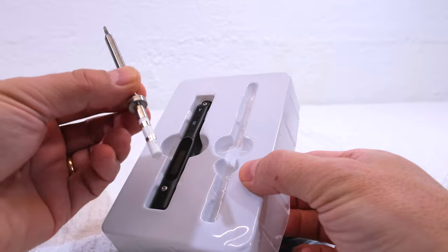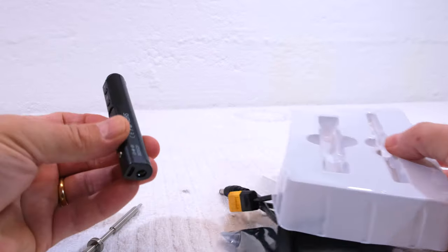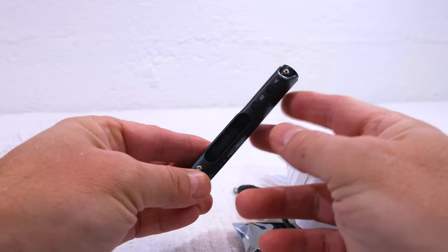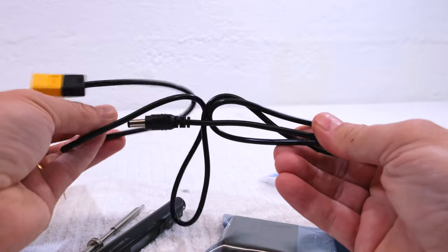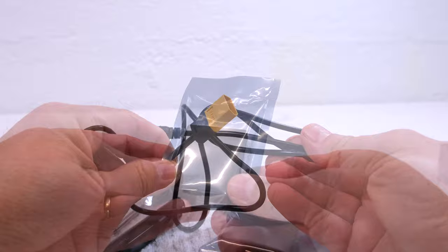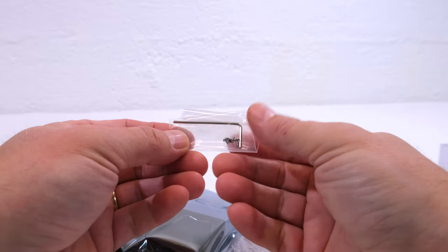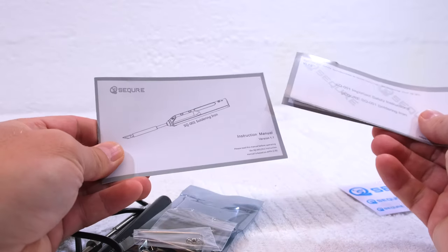This is the soldering tip. And this is the body with the controller inside and a small OLED display. This is the power cable, and as you can see it comes with an XT60 connector. A small holder with cleaning sponge is also included. These are a few spare screws and a tool. Stickers and the instruction manual are also included.